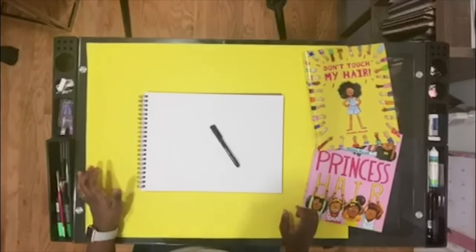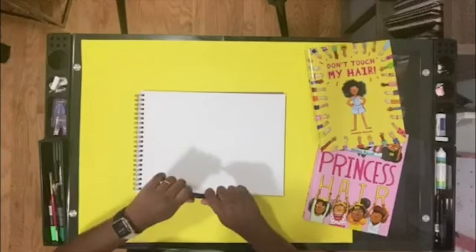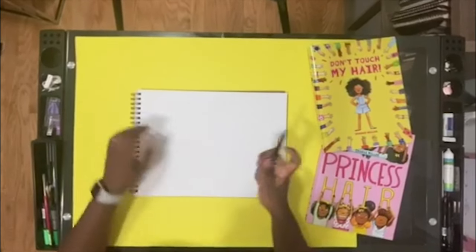Okay so I've got everything I need — my paper and my pen. I'm gonna draw Aria as a princess.